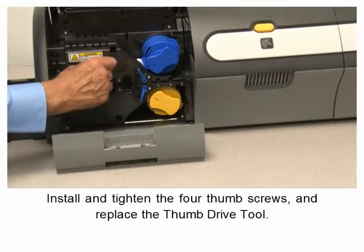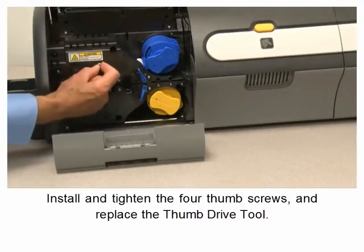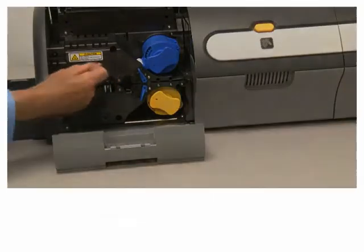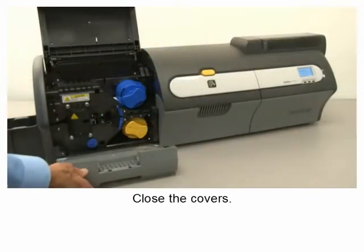Replace the thumb drive tool, then close the covers.